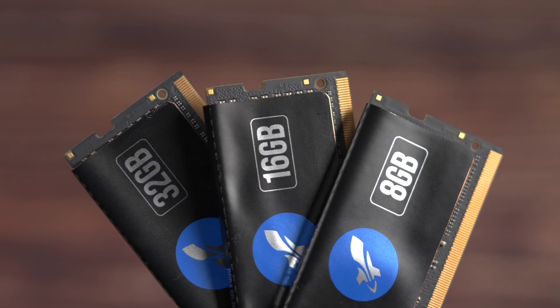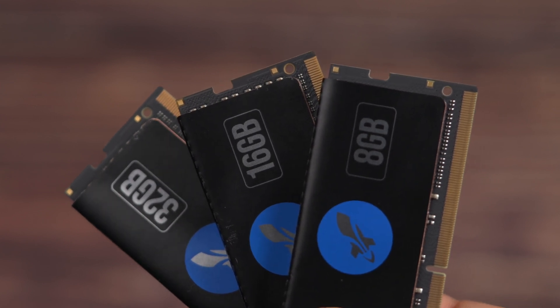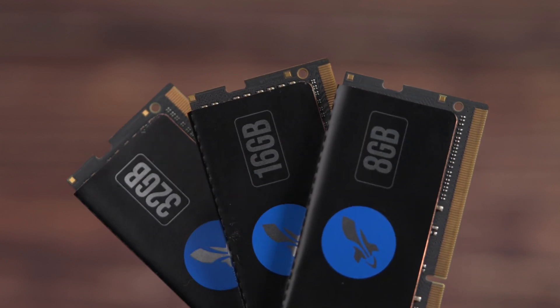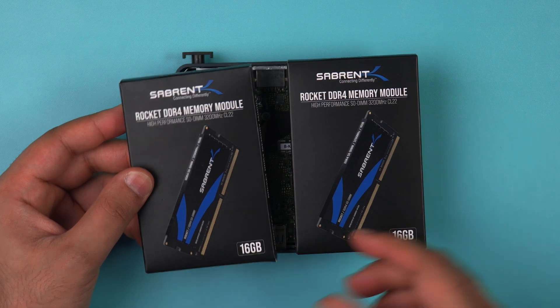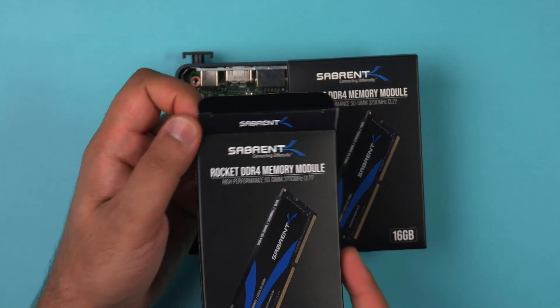Now it's time to add your new SODIMM memory modules. Here at Sabrent we have sizes of 8GB, 16GB, or 32GB memory modules — I'll have links in the description below so you can grab the right module for your needs. Today I'm going to be using our 16GB modules, giving us a total of 32GB.